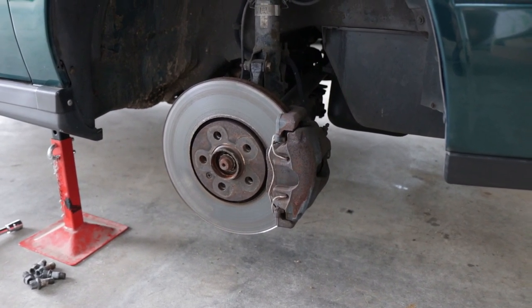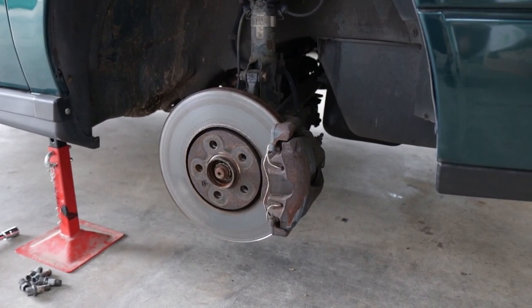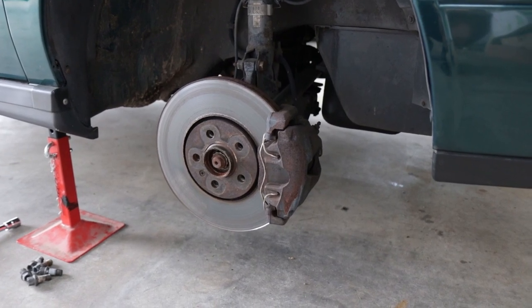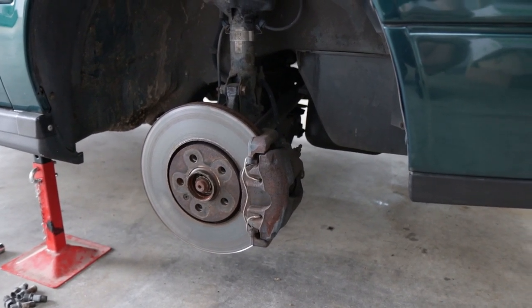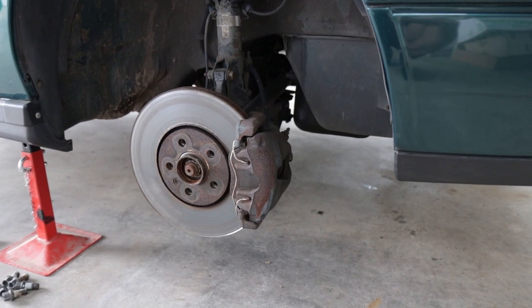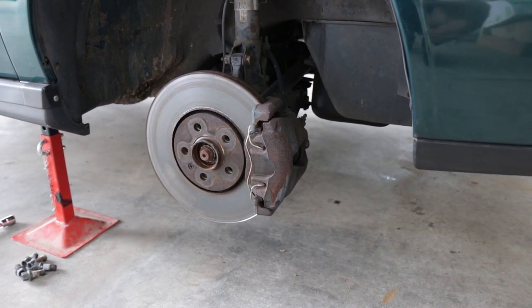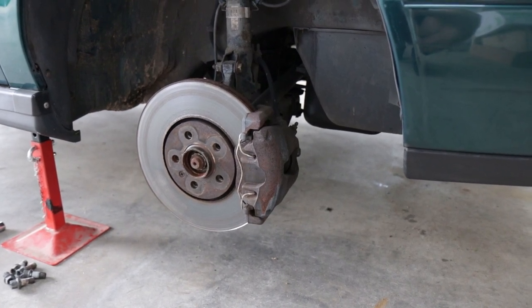The rims are in pretty bad condition at the moment. However, I'm planning to paint them myself fairly soon, but that will be an upcoming video. But today I'm going to paint the calipers — I'm going to show you the procedure of how I go about doing it. I think it's one of the easiest possible ways to do it, and I'll bring you along and show you how I do so. So let's get started with the front calipers.